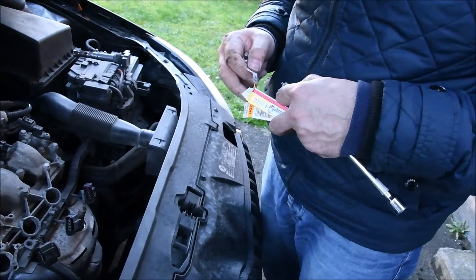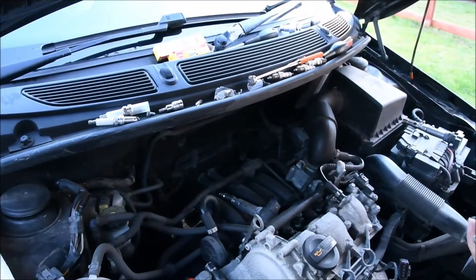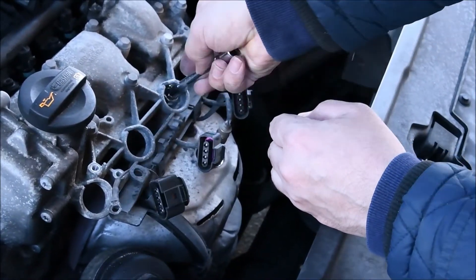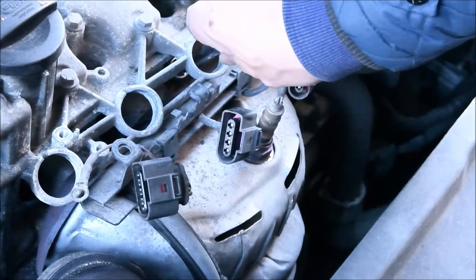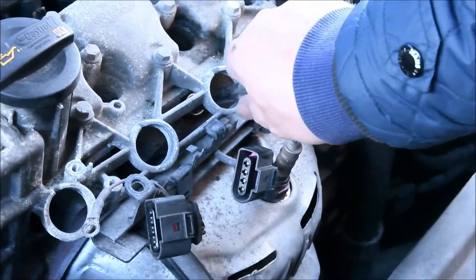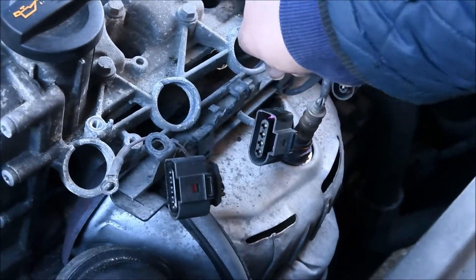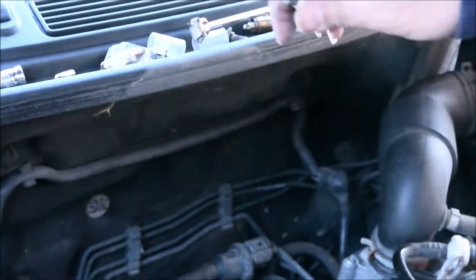Now I'm ready to install the new spark plug. Taking them out of the box and getting them ready. Put the spark plug upside down on the ratchet extension, place it carefully into the hole, and catch it from inside with the ratchet. Screw it in clockwise, tightening it by hand first until you have done as much as you can by hand. Then we will tighten all of them back with the ratchet when we finish the hand tight. Do exactly the same on the second and third one.